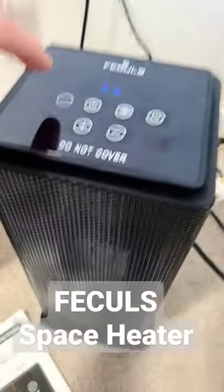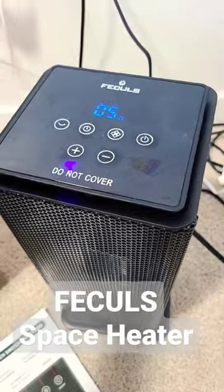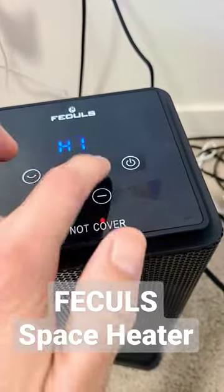You can put it on oscillate — power on, oscillate right there. You get a timer up to 12 hours. There are three heating modes: fan, H1 for warm winters at around 950 watts.